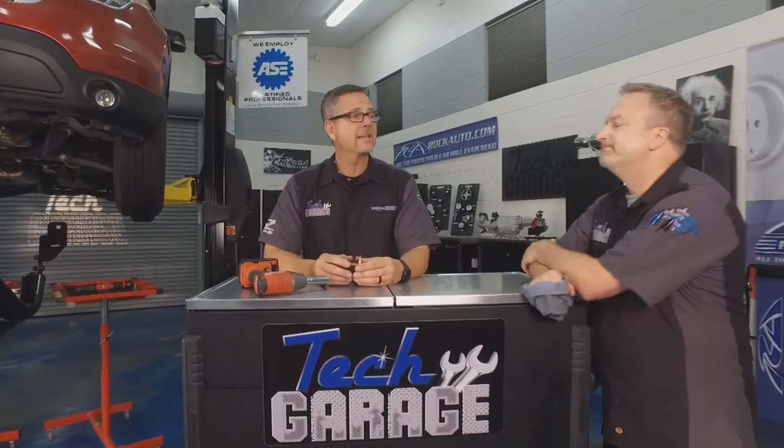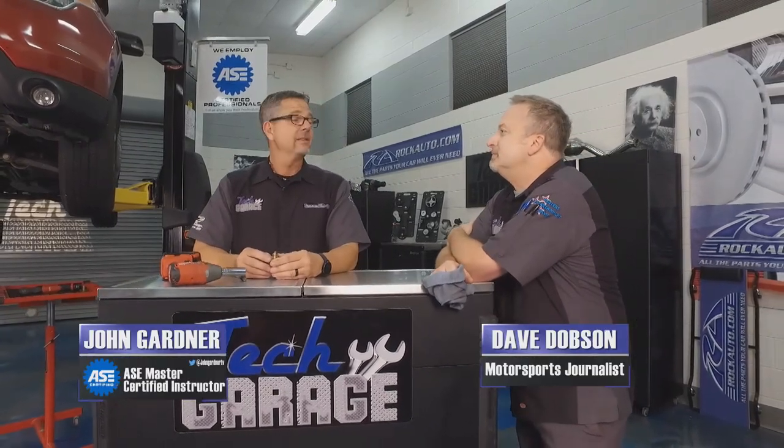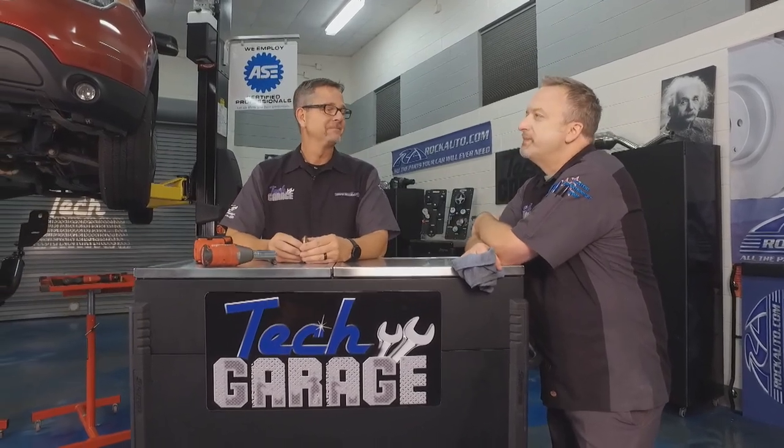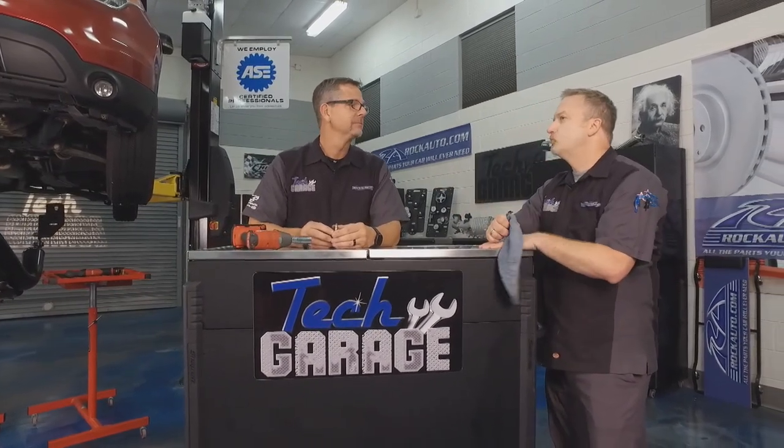We got our Explorer up in the air and we're ready to go. What are we doing? What's the code? Well we have no codes. Is it knocking or what's it doing? Not knocking. Are you going to supercharge it? That would be cool. We want to supercharge it? Nah. I give up, I have no idea.